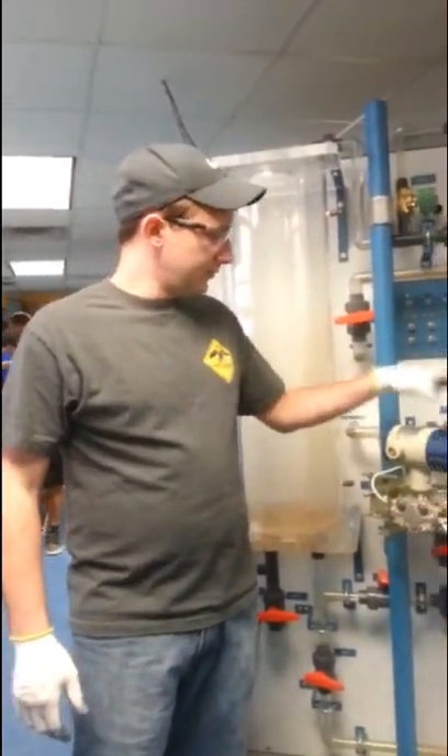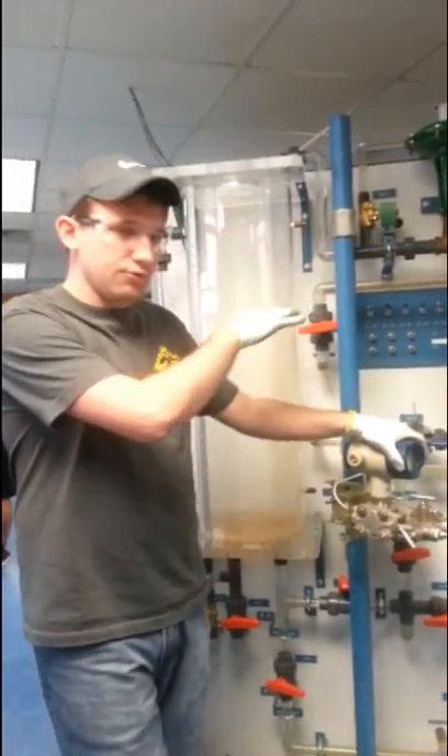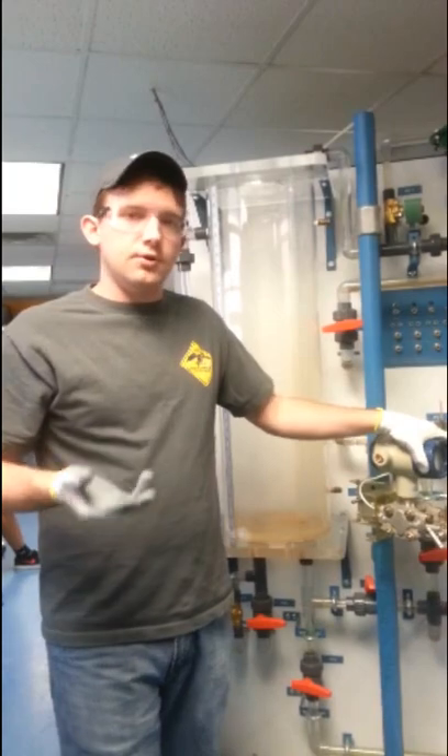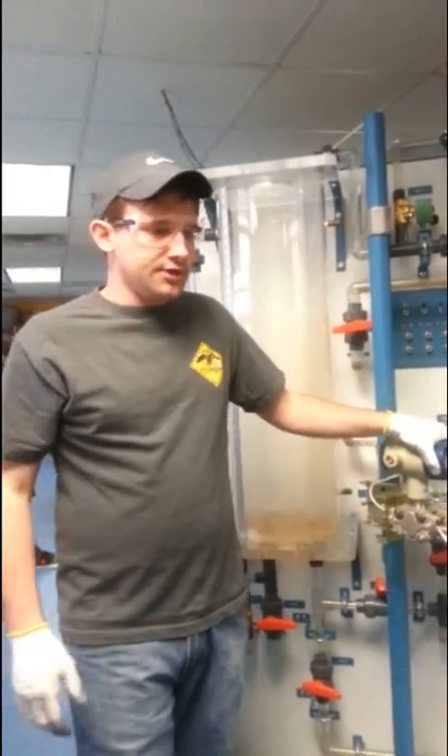Also, when you get into some of the equipment, you want to make sure — for instance, when you wire the stuff up — you want to make sure it's all wired properly. That way it doesn't blow out a meter or something when you take measurements with it.